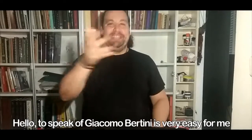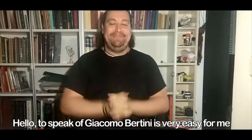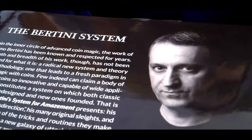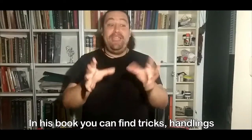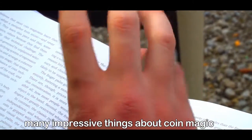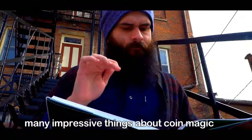Hello! To speak of Giacomo Bertini is very easy for me because he's a close friend of many years. On his book, you can find many interesting things around Toy Man.